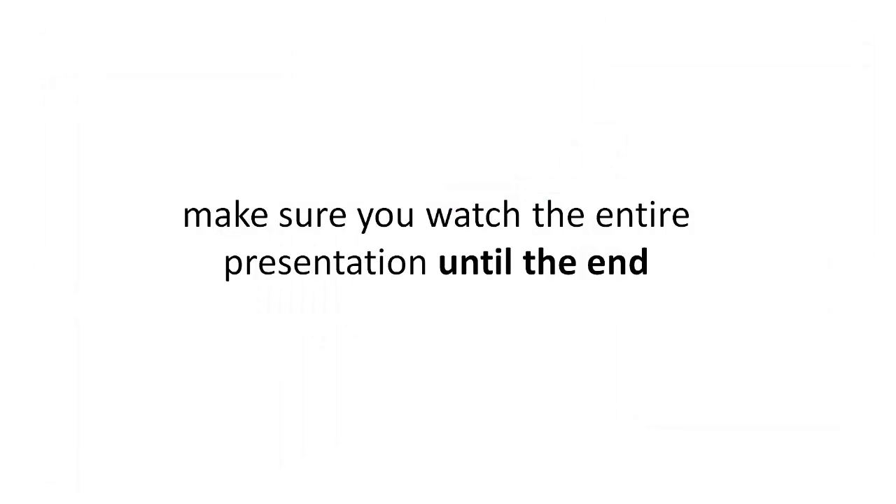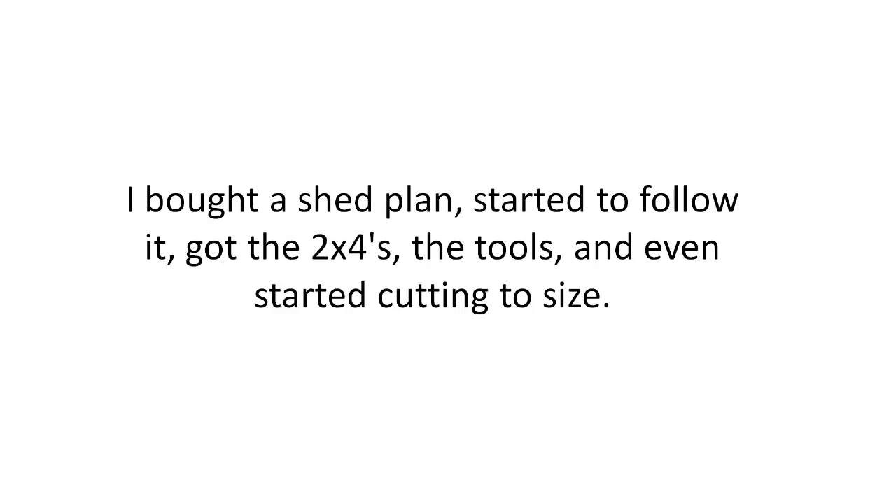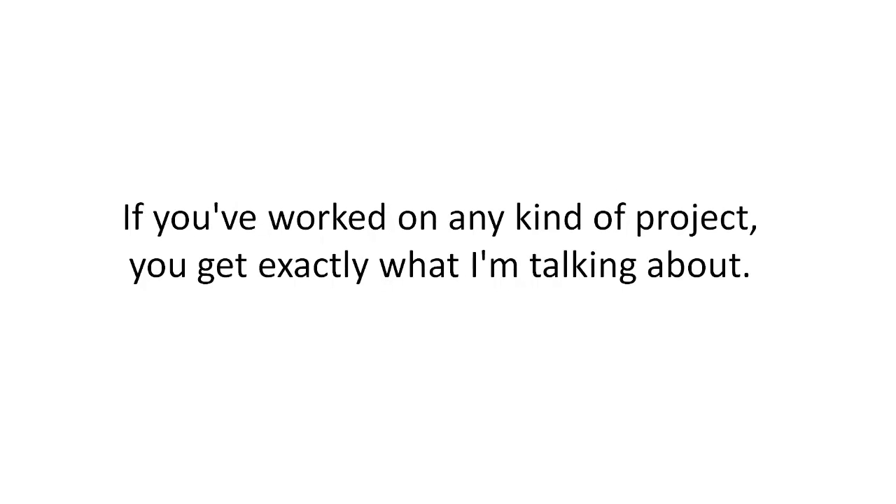Make sure you watch the entire presentation until the end because due to the sensitive nature of the video it probably won't be up for long. I've been exactly where you are — I bought a shed plan, started to follow it, got the 2x4s, the tools, and even started cutting the sizes, and then there I was stuck. If you've worked on any kind of project, you get exactly what I'm talking about.